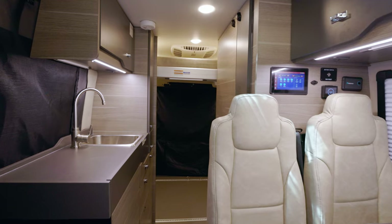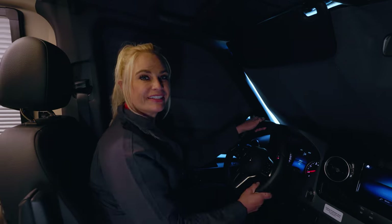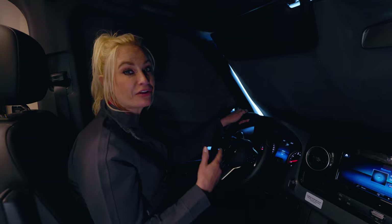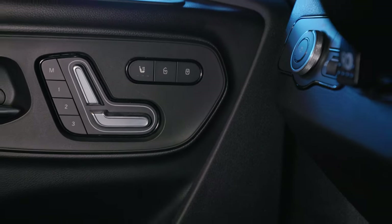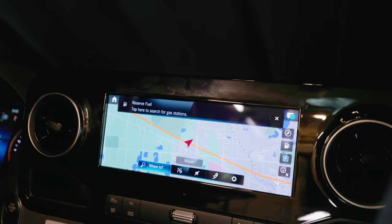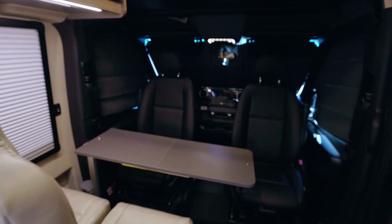Now for the interior. This Mercedes chassis comes with adaptive cruise control, lane assist, blind spot monitoring, and a 360 camera built in, which gives you a lot of really nice safety features while you're traveling down the road. It also comes with heated and powered front seats, a wireless charger for your phone, and a 10 inch screen for your entertainment center in the front. A question I get a lot is if the front seats turn around — on this Mercedes chassis, both the front and the driver's seat turn around, which gives you more living space for your van when you're traveling with others.